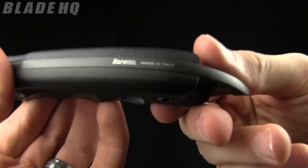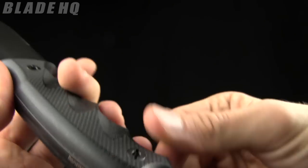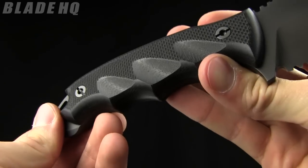These are manufactured by Lion Steel in Italy. So designed by Blackwater, manufactured by Lion Steel. If you're familiar with them, their work is quality — they don't mess around with shoddy work.